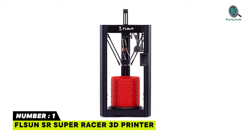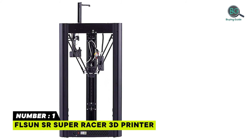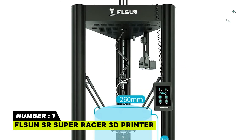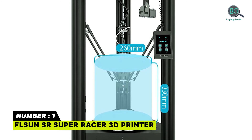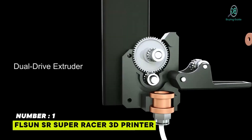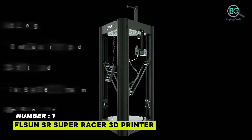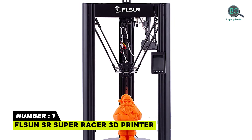Number 1: FLSUN SR Super Racer 3D Printer. Achieves 200mm per second high-speed printing using 3-axis linkage technology. Powered by 3x48W high-power stepper motors. Features a dual-drive extruder, moveable ultra-bass platform, and a 32-bit motherboard with TMC-2209 driver. A high-precision linear guide provides higher printing accuracy, stability, and lower noise. Includes an automatic leveling system for easy print startup, and carbon-fiber parallel arms.